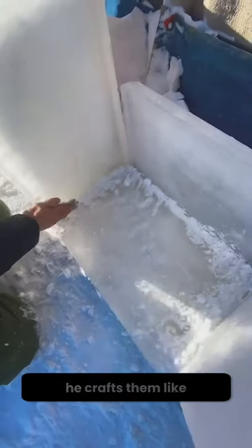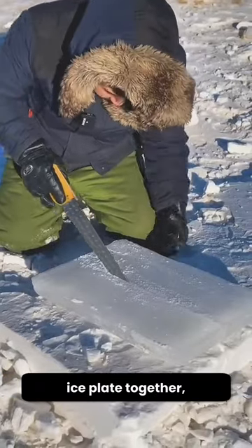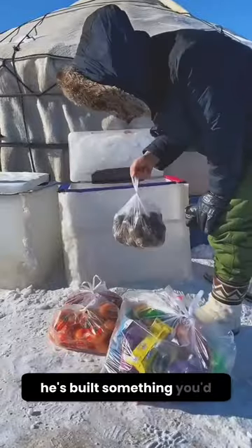He doesn't just stack them up, he crafts them. Like a puzzle master, he fits each ice plate together, slicing some in half to make them fit just right. After a bit of this icy craftsmanship, he's built something you'd never expect — a box.